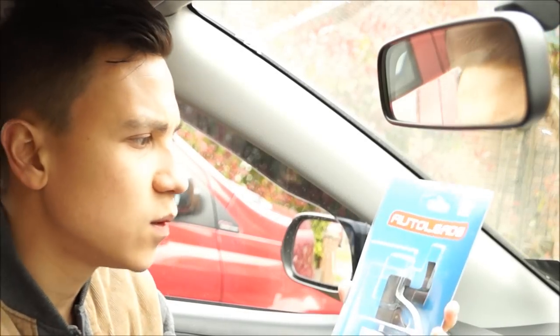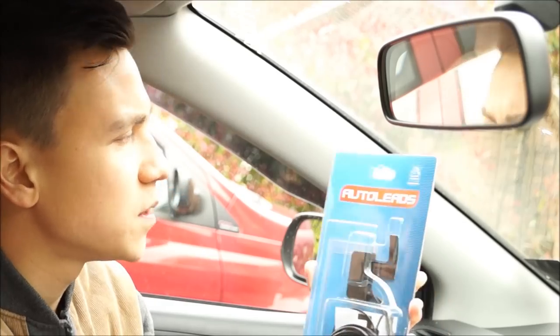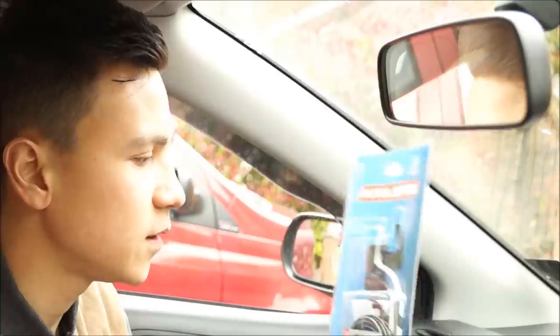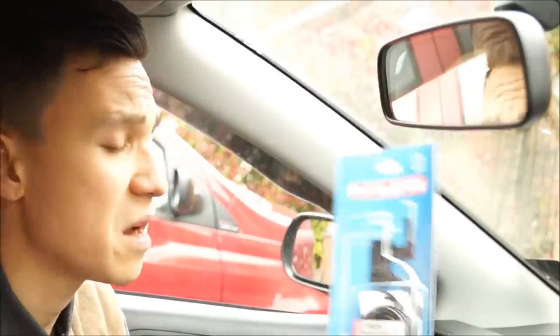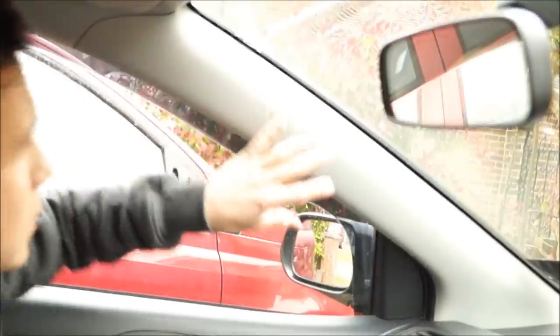Today I will show you how to install the Autoleads DAB aerial that you stick on the windscreen. You can buy this for around 20 pounds everywhere.